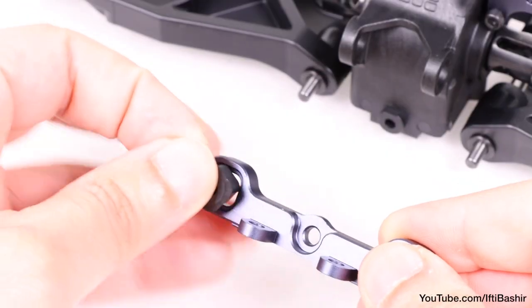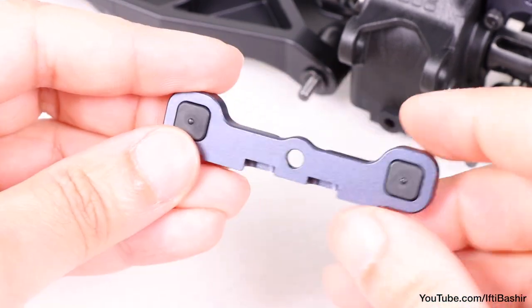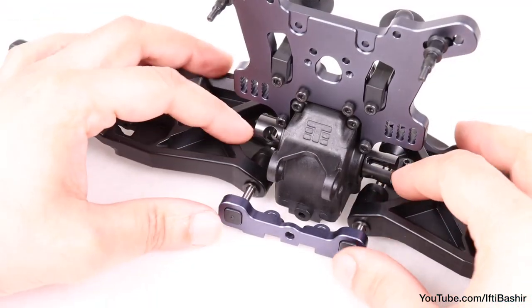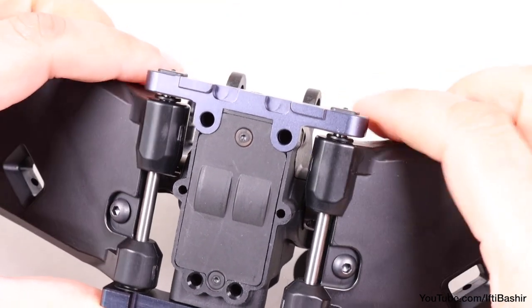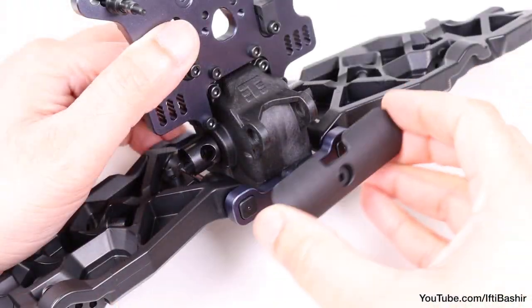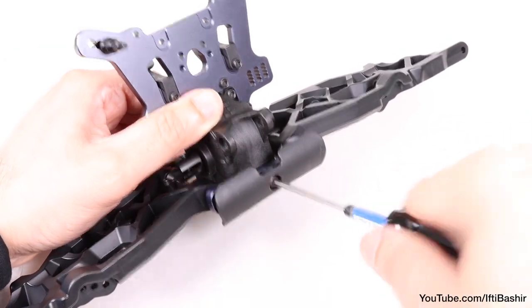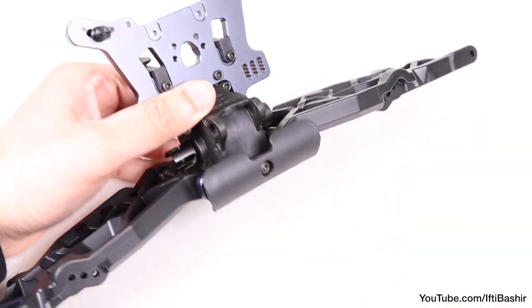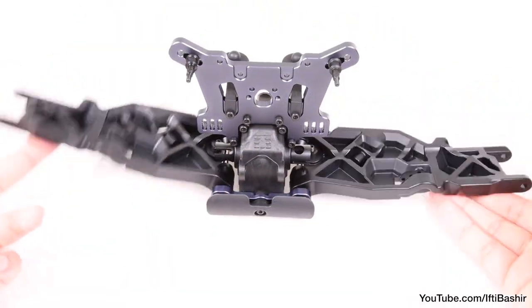Moving onto the A block, insert the hinge pin inserts to either side — stock position being a single center dot — and push the A block into place, taking care to capture the hinge pins while doing so. Cover with the front bumper before securing in place with a single 14mm button head screw. So that's our front arms installed and moving nice and freely.